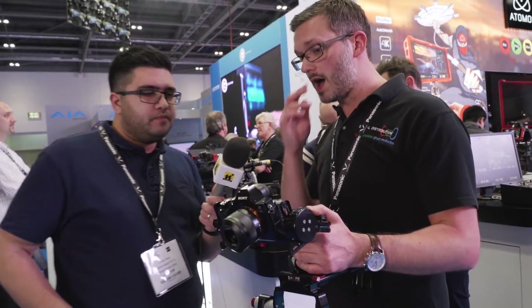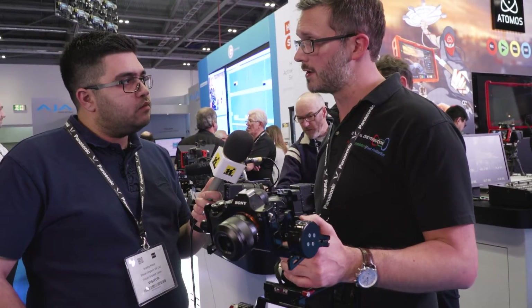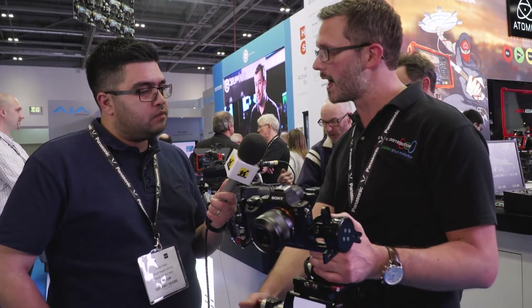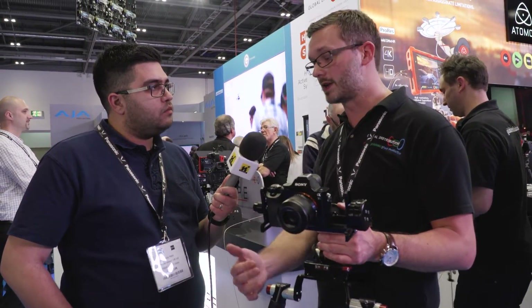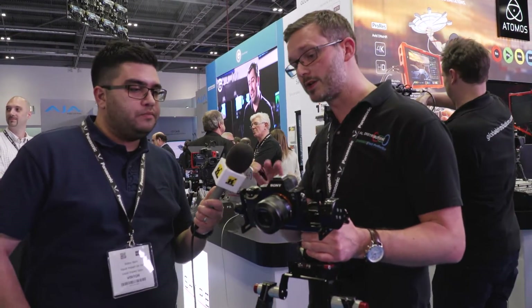And the price point on this unit? You're looking a bit under £900 excluding the VAT, and that's for the whole kit with the handles. But if you just want it handheld without the rods and the actual push handles, you're looking at taking a couple of hundred pounds off that as well.